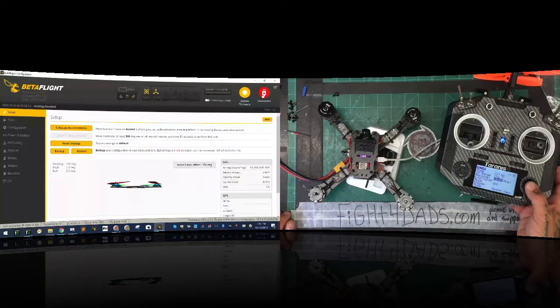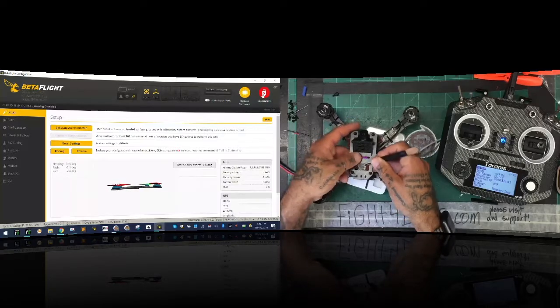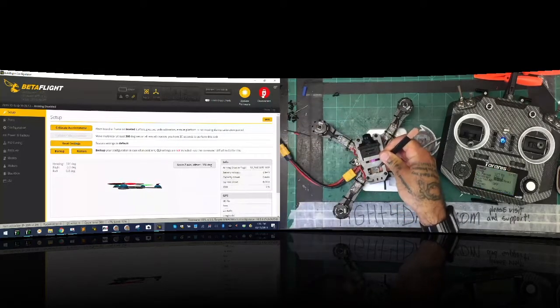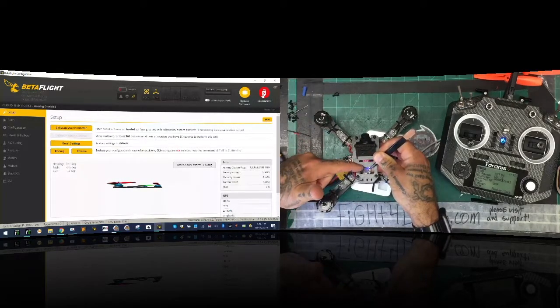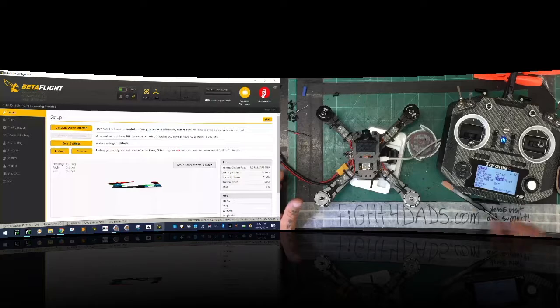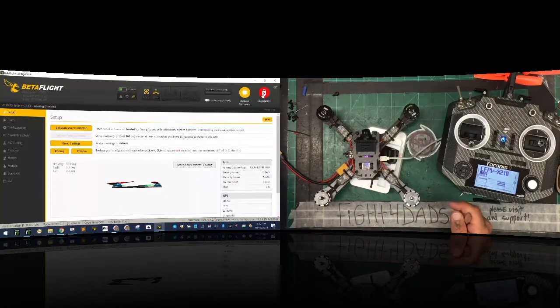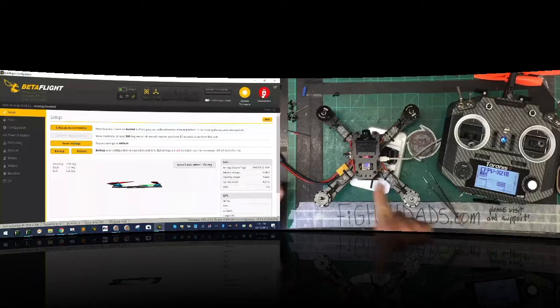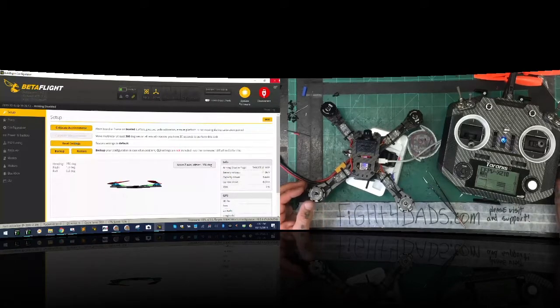Go to bind, hit OK, and make it start chirping. Then press the bind button on the receiver and power it up. You'll see a blue light, and when that blue light turns off it means it's bound. Hit enter, hit exit, go to the top. Turn it off then back on - a solid blue light means you're bound to the radio. Go to the receiver tab.